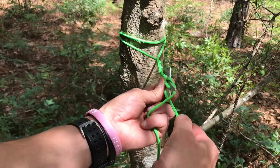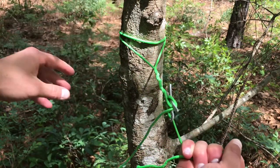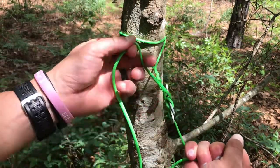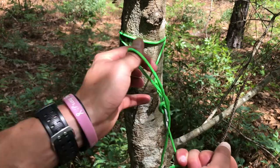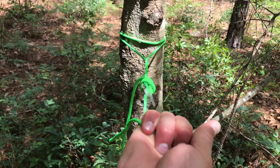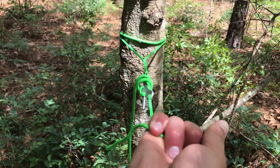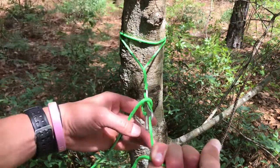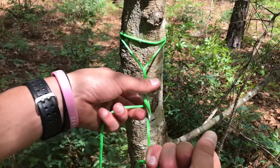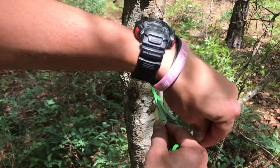So what that did for us is now we have this — and of course you just wrap it around what you needed to do to get rid of the extra. I can take this and it is not going anywhere. It's just as easy to undo even after I pull that pressure on it — just come right here and undo.